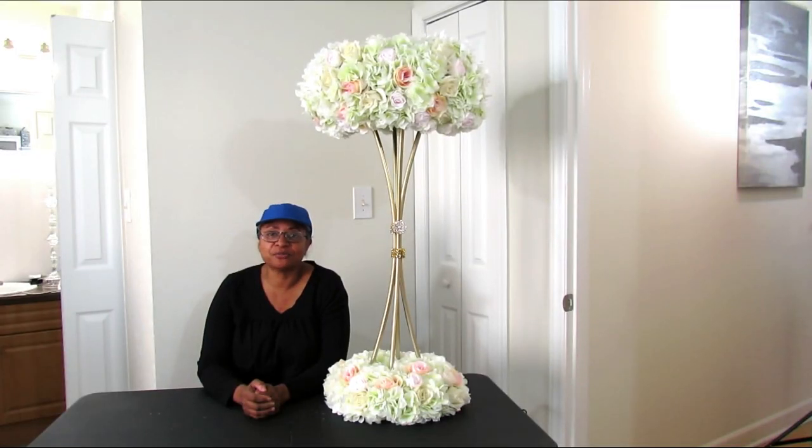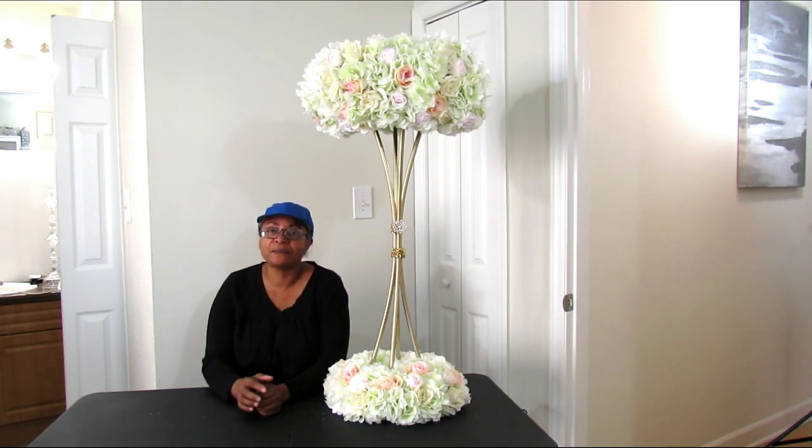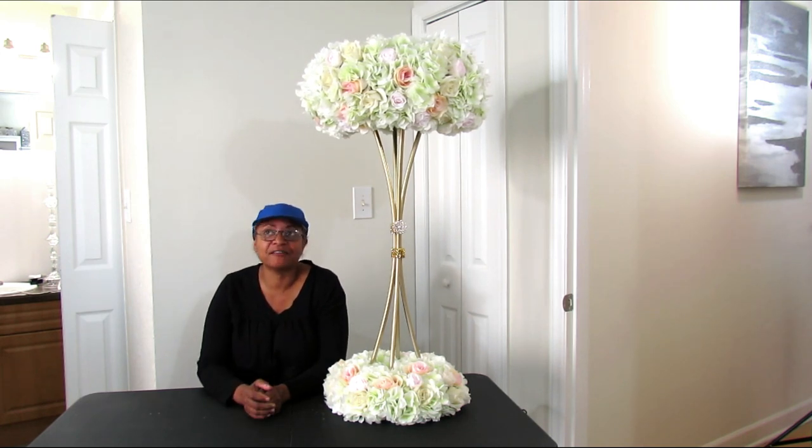Let's get started. Hey guys, I hope you are having a wonderful day. I am back at you again with another DIY project and we're going to be making this beauty right here. I have been working on this prototype all day yesterday and I finally figured it out. I think you guys are really going to love this centerpiece. It's definitely on trend — this is one of the new looks in the special events industry for centerpieces.